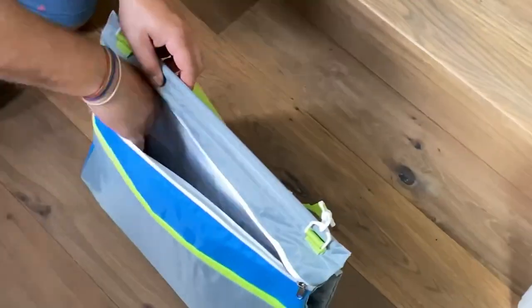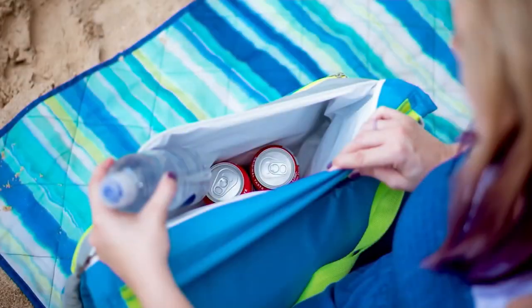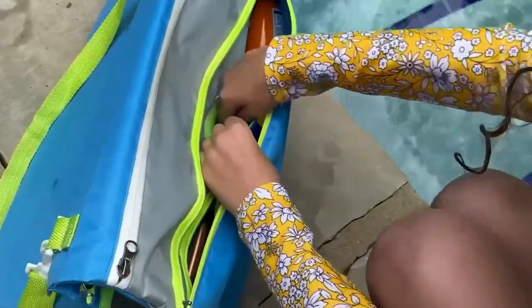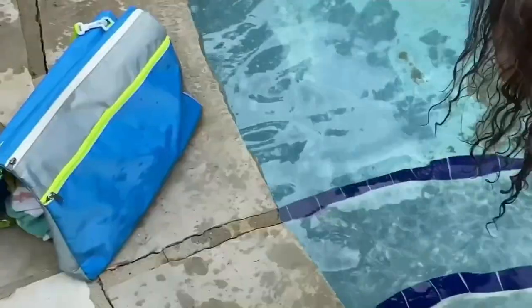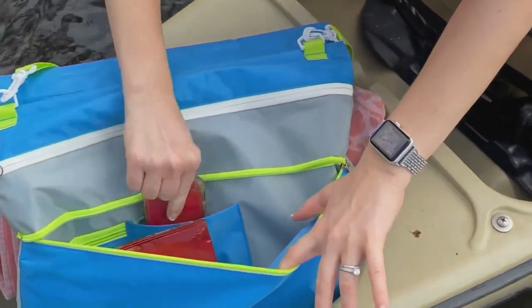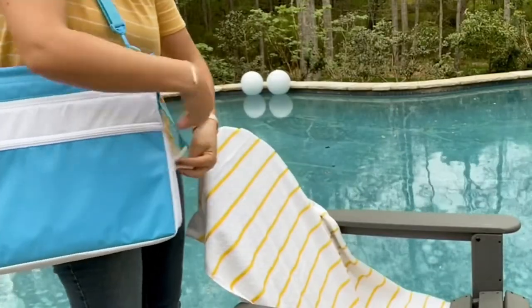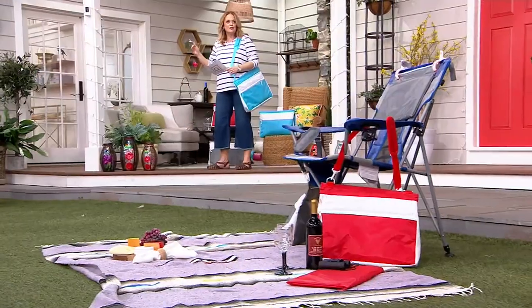Summertime's here, so we got beach time, we got picnic time, we're going outside. We're loving this because I'm referring to this as a summer fun kit. It's a cooler. It's a tote that you can carry your stuff with you for all the kiddos. It also can be splashed, and you have nothing to worry about because it has an insulated lining. There's a detachable built-in pillow.